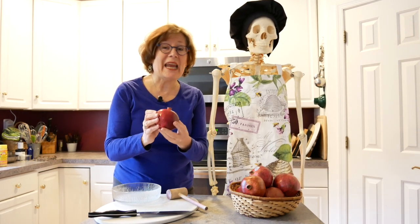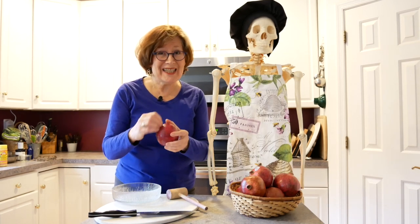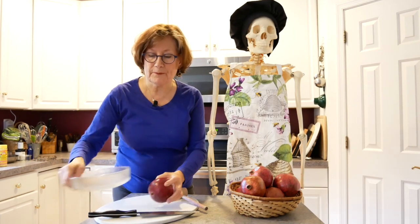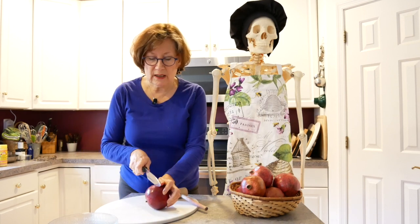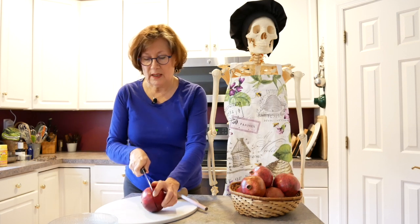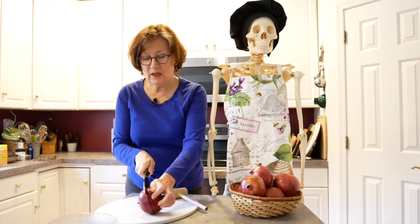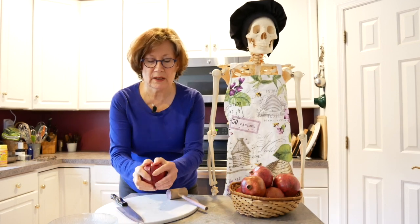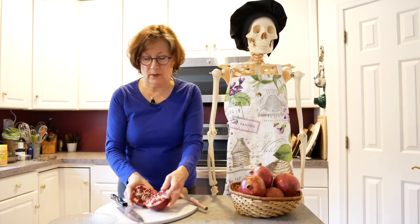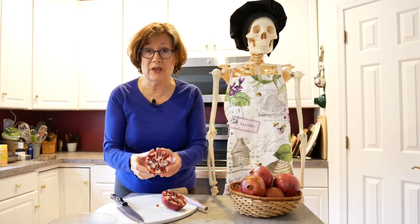The pomegranate is an ancient fruit. We're going to be talking about how to get the little arils or the little seeds out from the inside of the pomegranate. A simple procedure: we're going to cut the pomegranate around. The pomegranate has been washed on the outside. I don't necessarily only buy organic pomegranates because it's got such a hard shell and I don't use that shell — that's why I wash the shell.